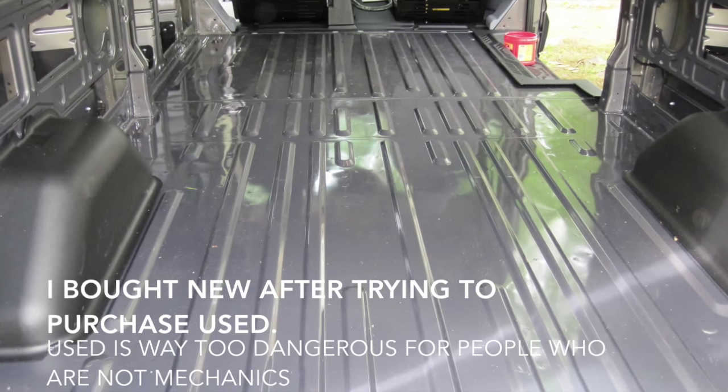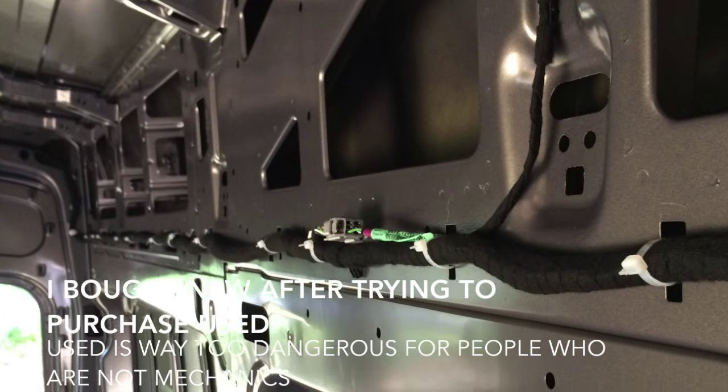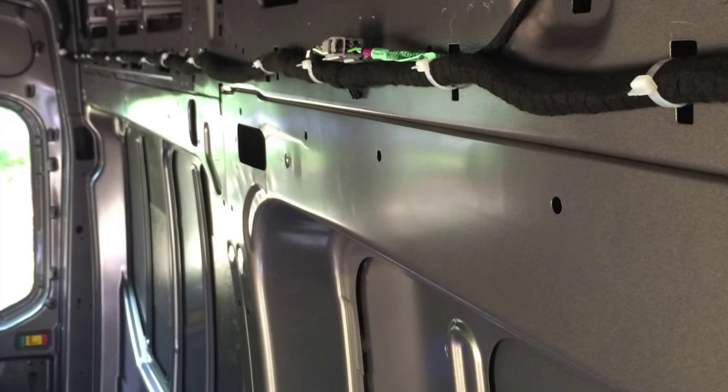Choosing the correct van to make your project go smoothly is like picking a perfect mate for a relationship. Choose wisely. Also, don't be penny wise and pound foolish.